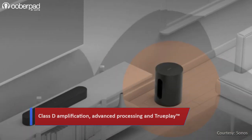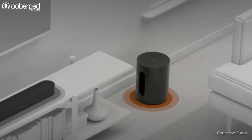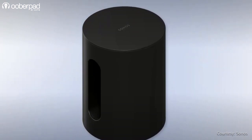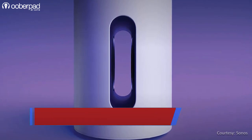Finally, the brand's trademark TruePlay Tuning technology adapts the bass for the unique acoustics of the room, so it never sounds harsh, muddy or flat — even if you place the Sub Mini next to the wall. All of this audio wizardry delivers a tight bass response without any buzz or rattles.